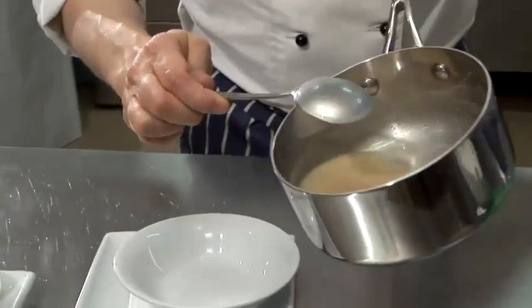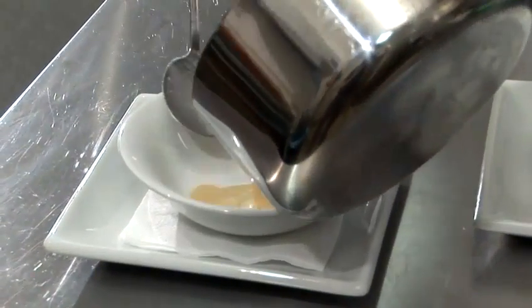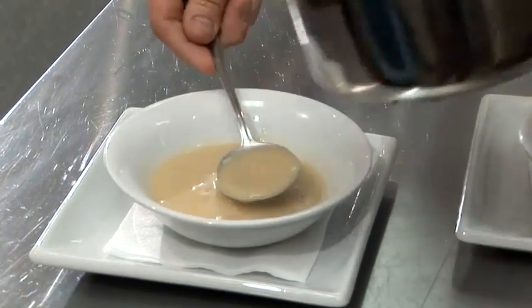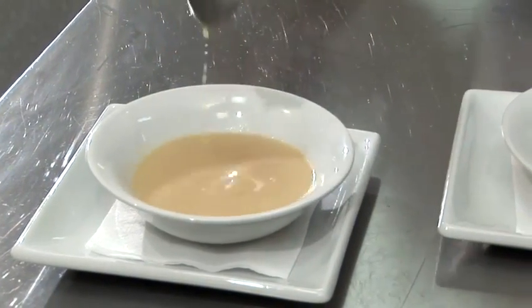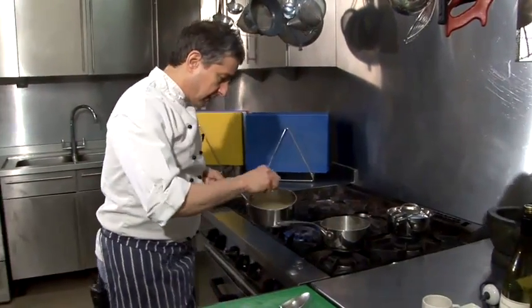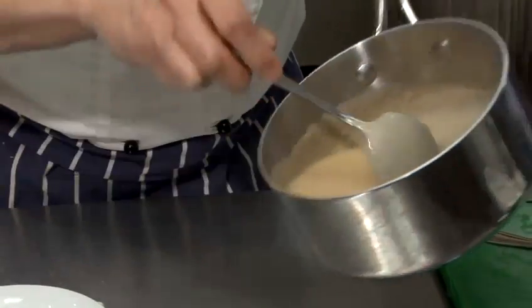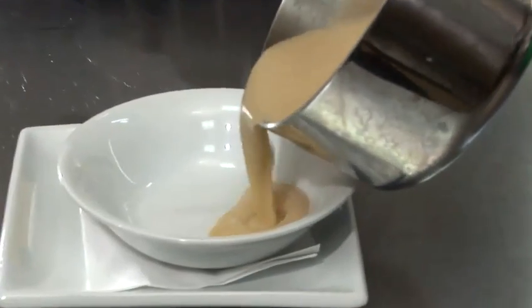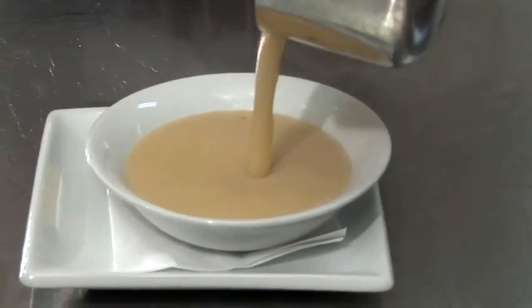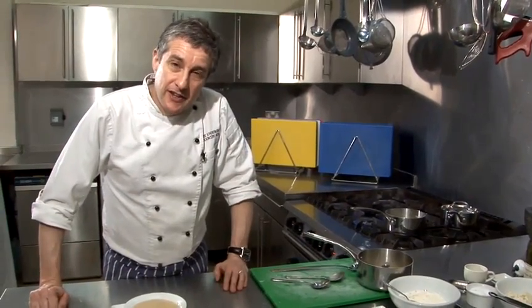So just to demonstrate the texture — if we look at the back of the spoon, it's still quite watery, and if I pour that in here, you can see that it's quite insipid and thin. Whereas if we now take the soup that we thickened out, look — it coats the back of the spoon nicely. As you can see, the texture has completely changed, so it's much thicker now. And that is the perfect way to thicken soup.